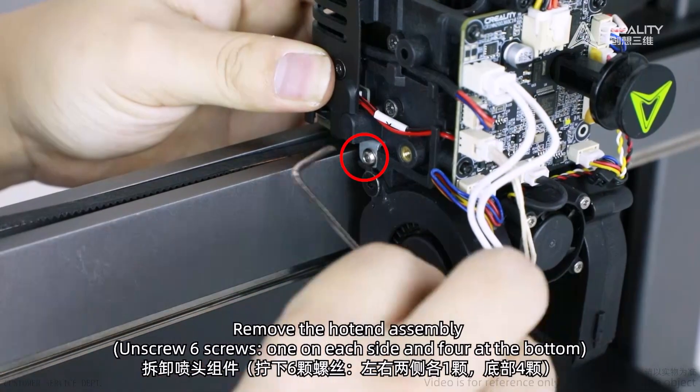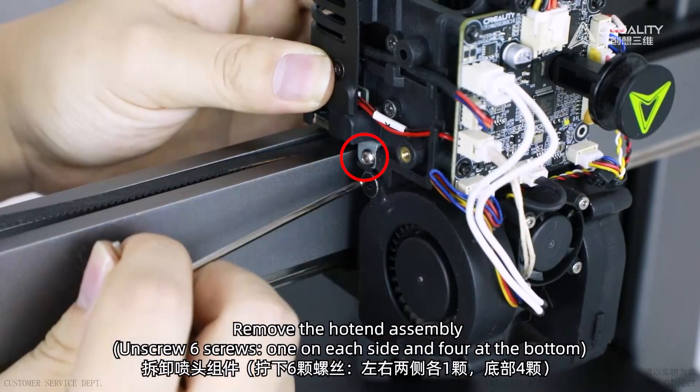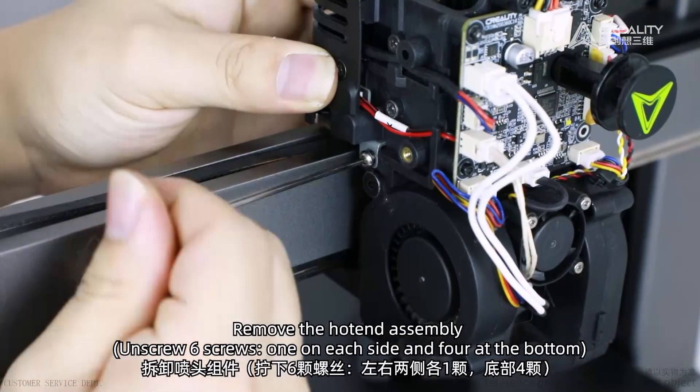Remove the hot end assembly. Unscrew six screws — one on each side and four at the bottom.